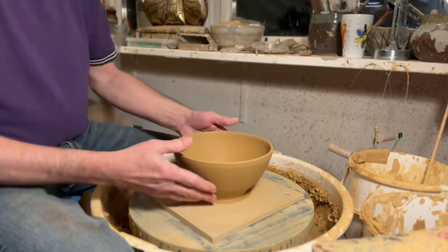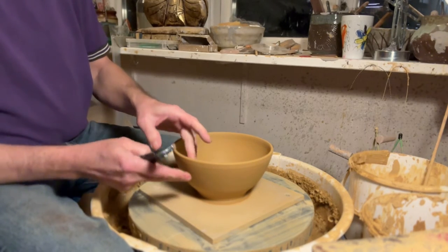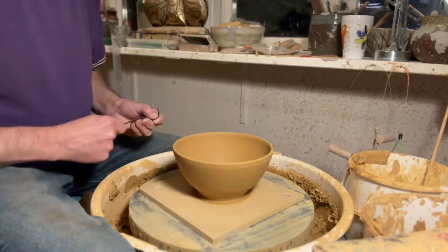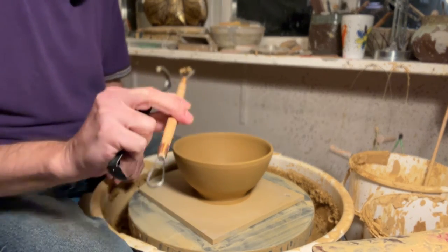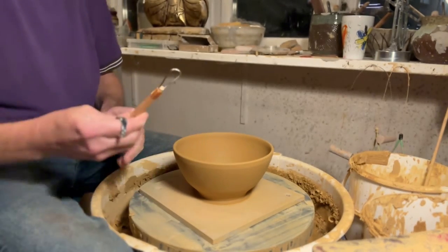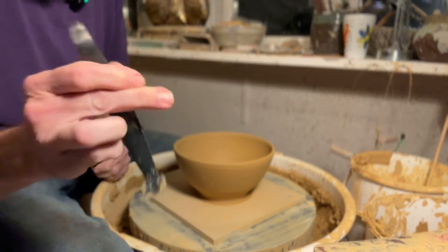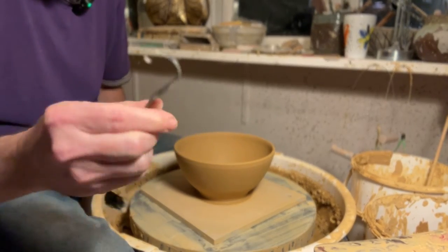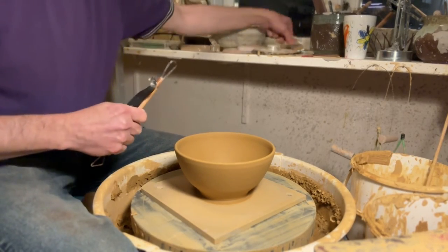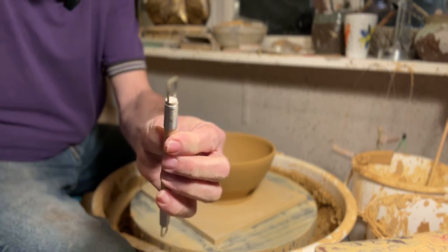Contrary to what most potters do, I actually start trimming while it's still on the bat, because that way I can feel the inside to check thickness. This bowl is actually pretty good, so I don't want to take off too much. For tools, you can use simple trimming tools from any pottery store. I like this Japanese-style tool from Mud Tools — not super expensive, but really nice because you can use different angles. There are many different trimming tools; I use different ones in different ways. I like this one a lot, and a small one for the foot.